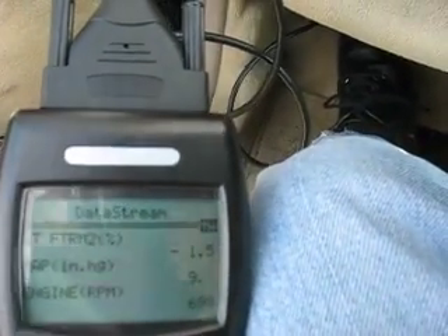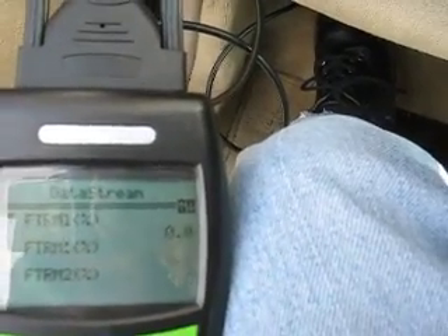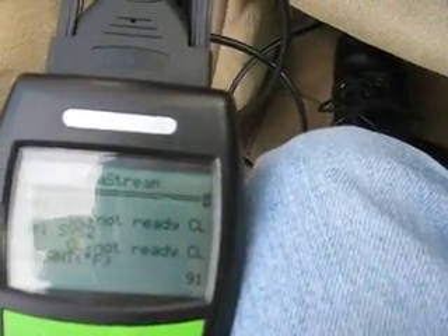I'm not sure exactly how to get out of this screen. I think I broke it. There it goes. Okay, coolant temperature is now 91.